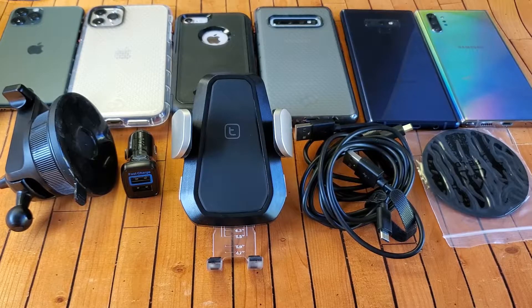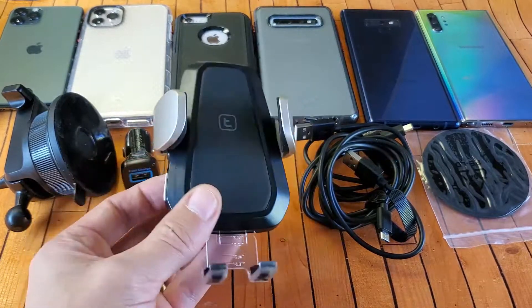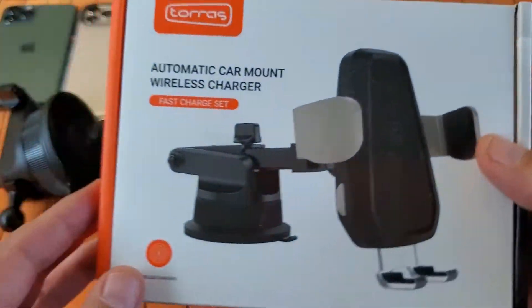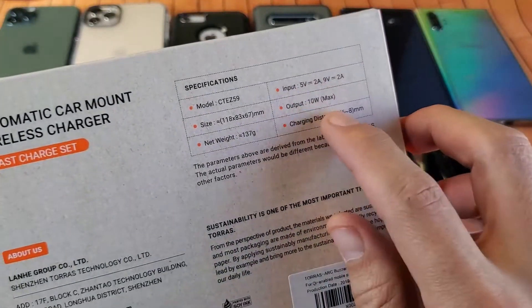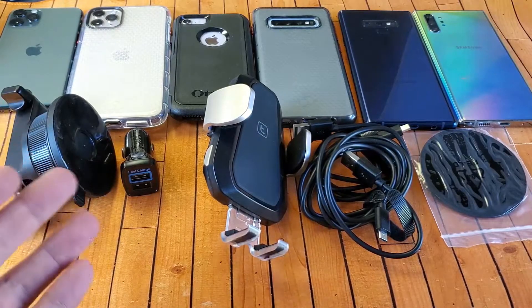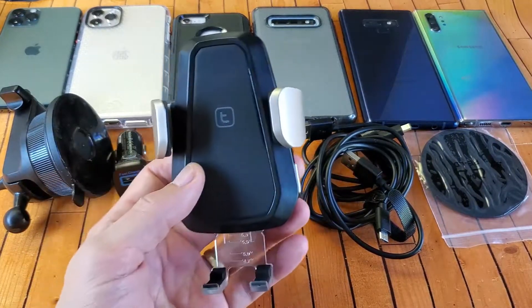Hey, what is going on guys? I got a really nice wireless car charger for review here. This one is by Taurus and the max wattage is 10 watts, so if you have a phone that's capable of fast charging, you'll be able to fast charge.